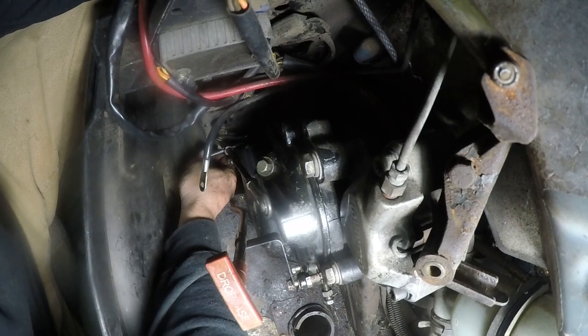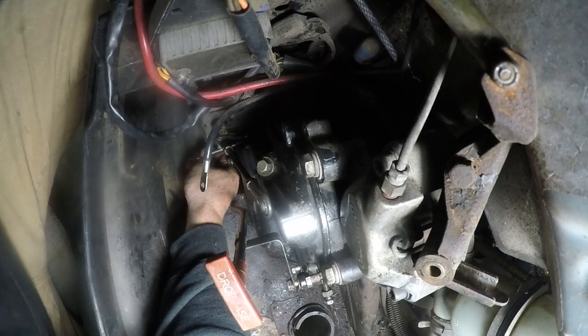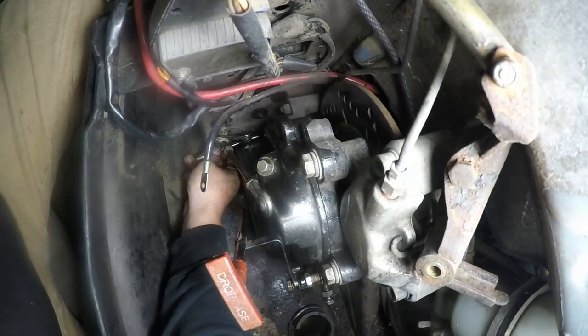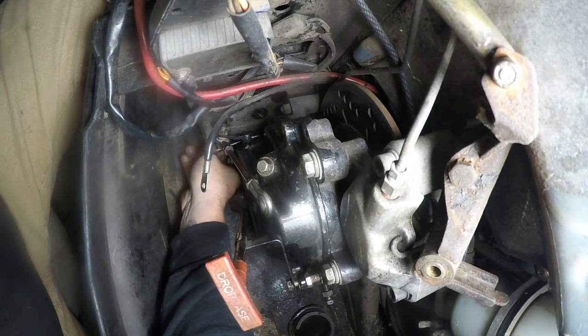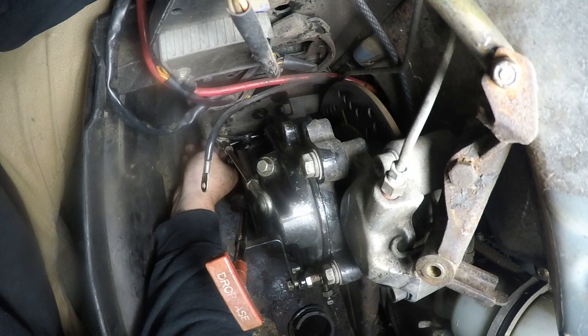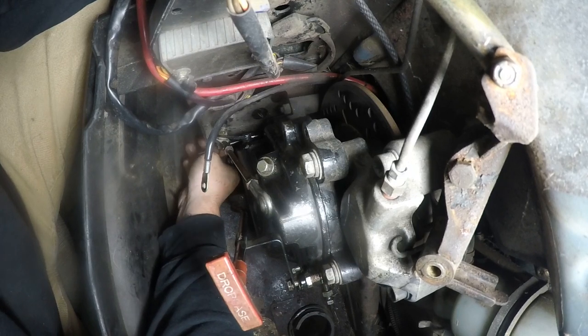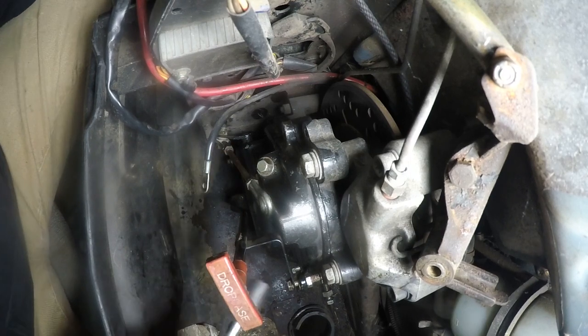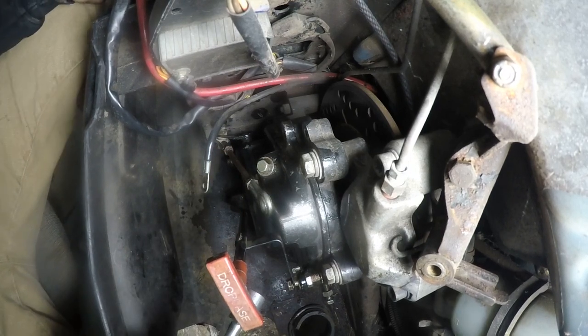Now that I know this is back together correctly — you kind of have to fish for that one, it's not too bad though. Try to make them all finger tight before you go ramming them home.